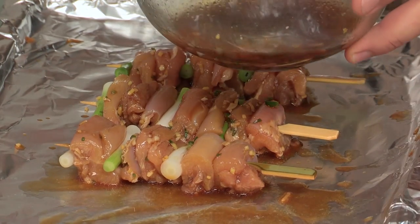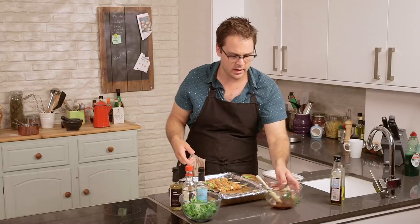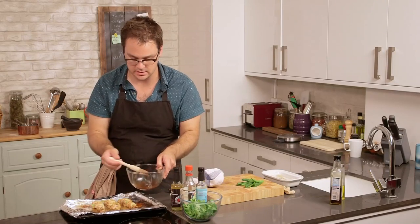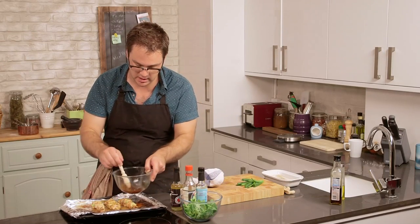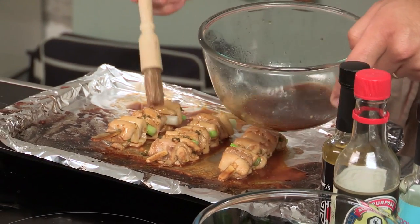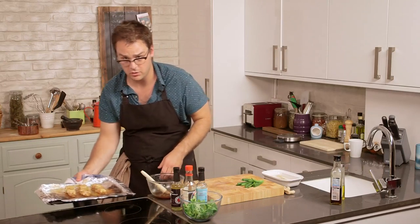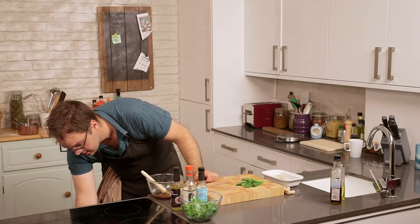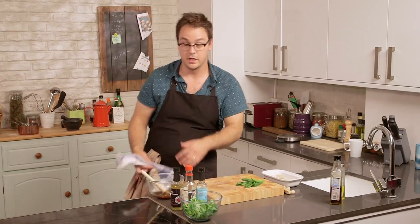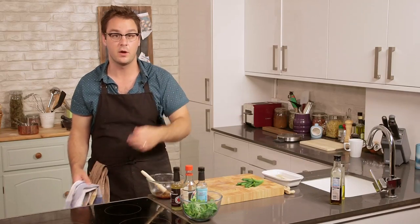They'll take about five minutes on each side, and on each side you should baste about twice — so every two minutes or so. These have been in for just a couple minutes. Applying more of the tare sauce, then back in. They're already looking gorgeous. Then another two minutes we'll baste them again, then another minute or so, flip them over and carry on.